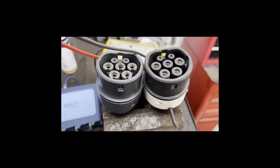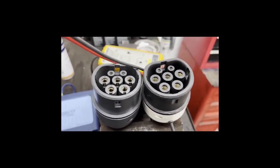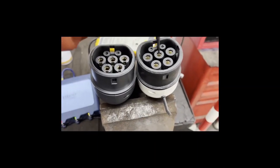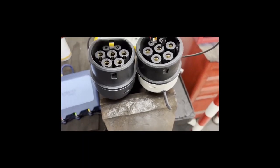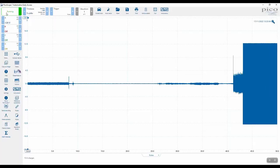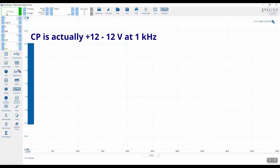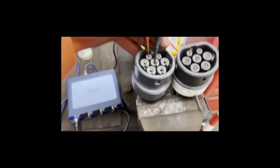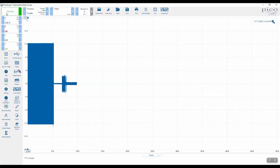Using a differential probe — gloves are on because both chargers are plugged into the mains — we're checking the CP voltage originating from within the EVSEs. Ground is the middle pin, CP is top left. On the Mode 2 EVSE we've got plus 9 volts, minus 12 — there's activity. Moving across to the Mode 3 EVSE, we have nothing. So we either have a cable issue or a problem with that EVSE.